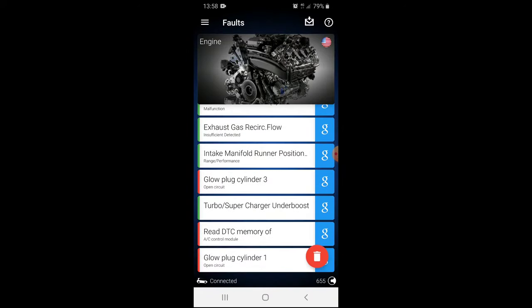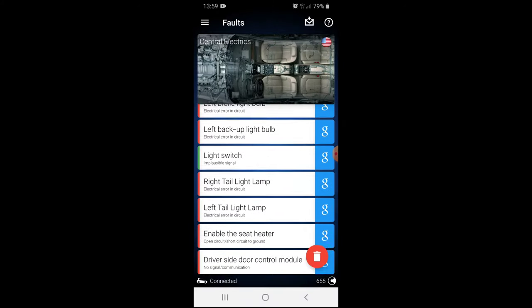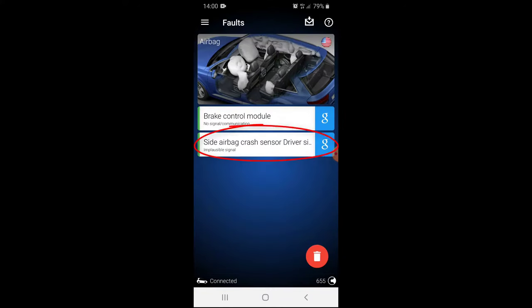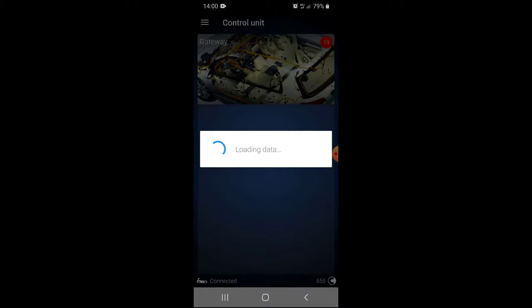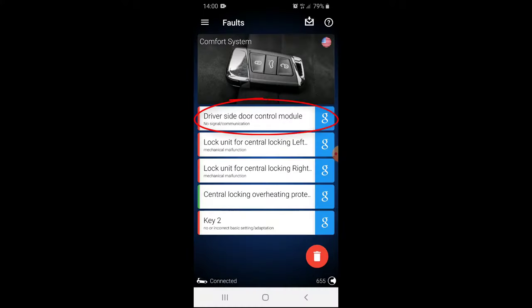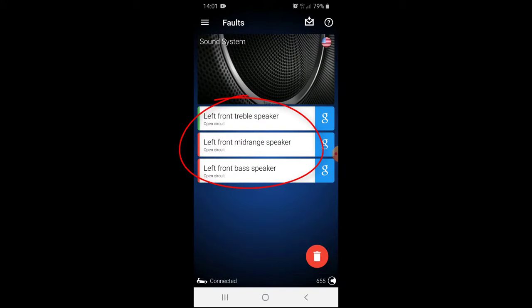Here's one: driver side door module, no signal or communication. Here's another: side airbag crash sensor driver side, implausible signal. Here's a third, same as the first one. And here's a bunch that basically says that none of the speakers on the driver side door are working.